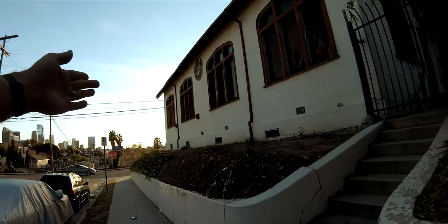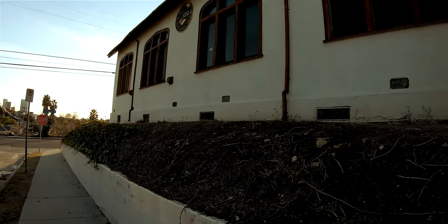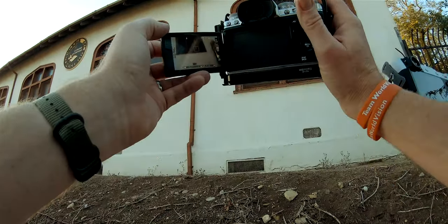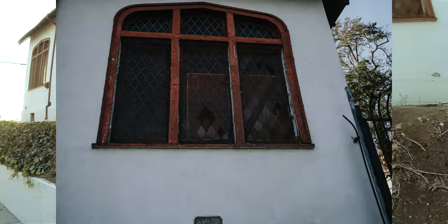I think Bellevue is where the marathon goes. Oh, look at these stained glass windows. That's so pretty — that's gorgeous.